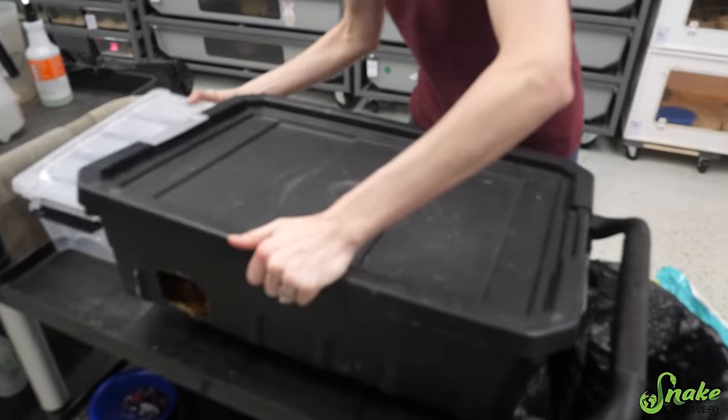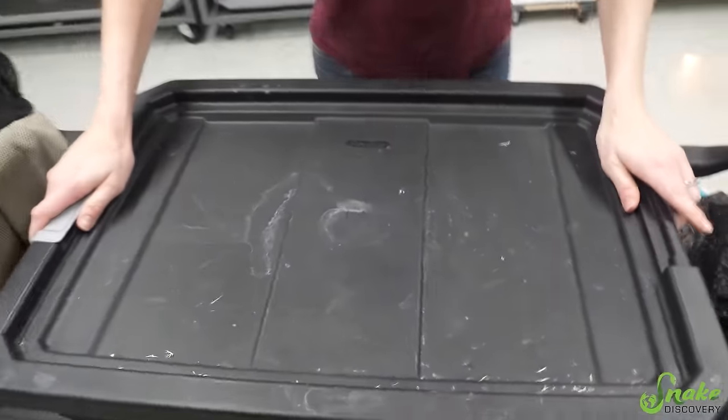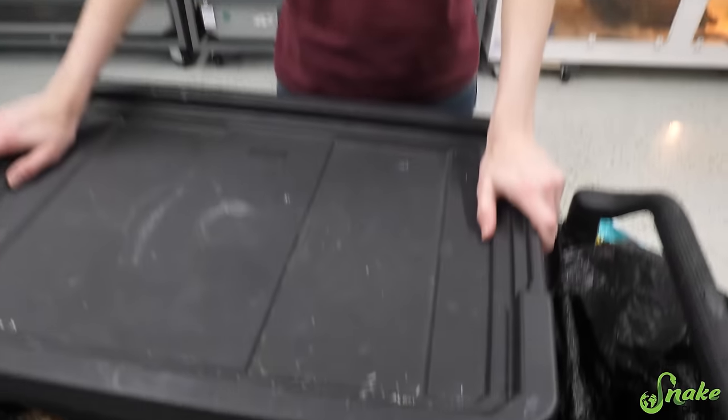We actually had to put one egg in here because she laid it outside of the lay box, and that one egg was good, so we know there's at least one good egg. We don't know about the rest. We put this in the day that she was laying, so we got it in there just in time. Now we're actually going to take a look at these eggs — ready? Three, two...